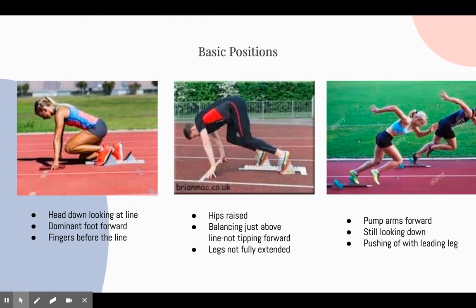Here are a few pictures that model correct form and the three basic positions of the track start. In first position you should have your head down looking at the line with your dominant foot forward and your fingers right before the line. In second position you should have your hips raised, balancing just above the line and leaning forward but not so much that you are tipping over, which would lead to a disqualification, and your legs should not be fully extended. The third position is when you actually start running — you would have your arms pumping forward with your head still looking down and pushing out with your leading leg.